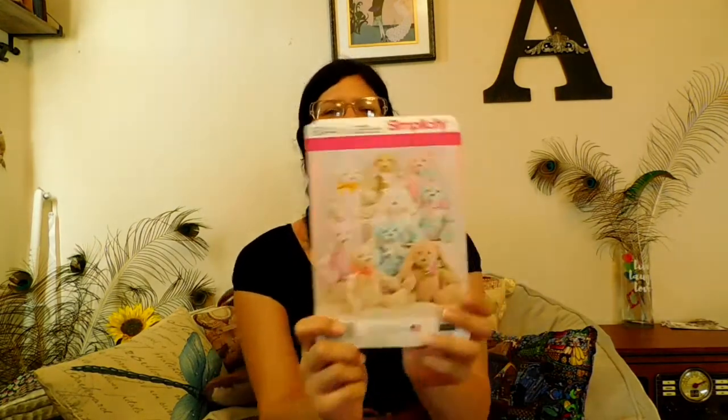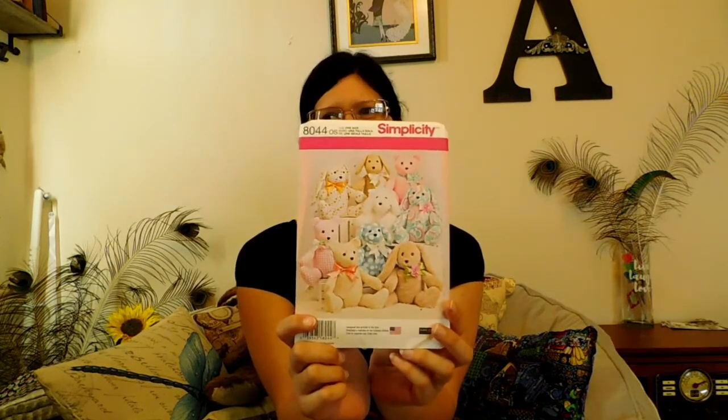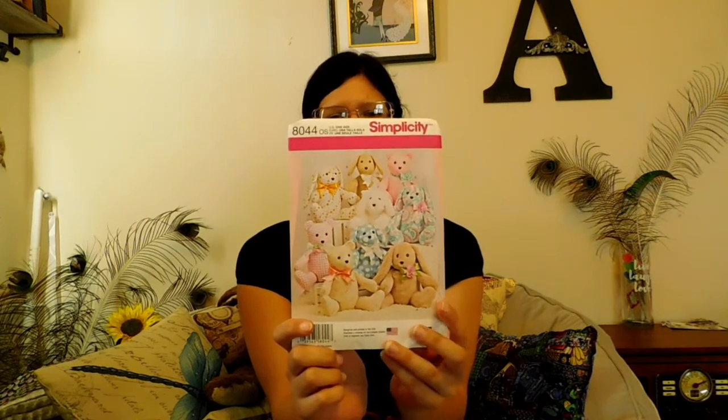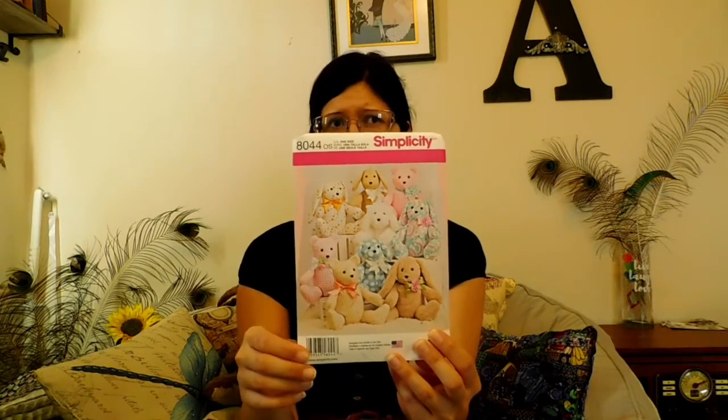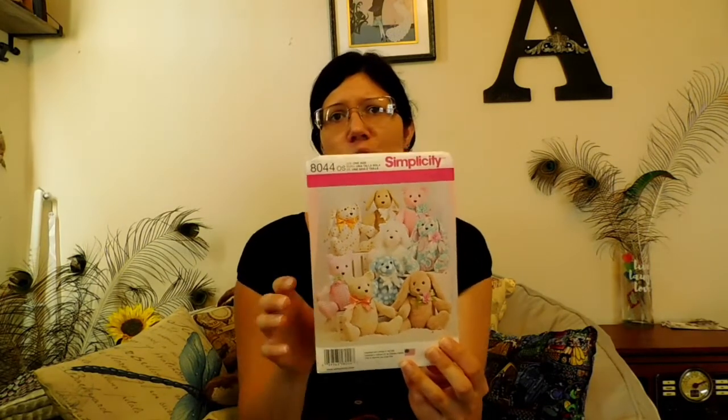This one isn't vintage or anything, but I got this stuffed animal pattern because I thought it was cute. At work, people sometimes ask me if I can make things for children, and I don't have patterns for kids. I thought it might be nice for birthdays or whatever. And I'll definitely make one for myself because I love stuffed animals.